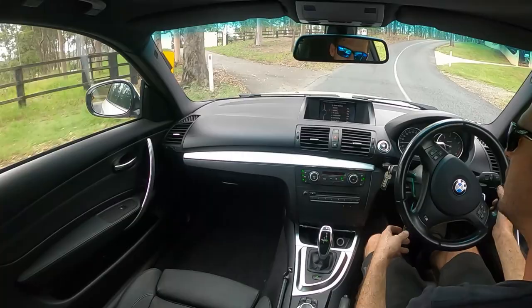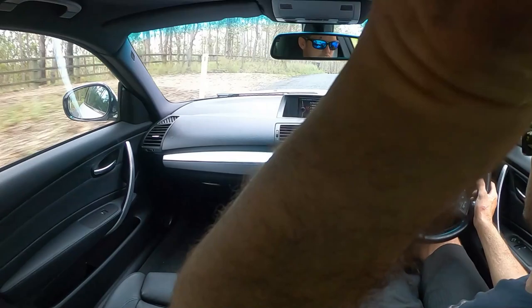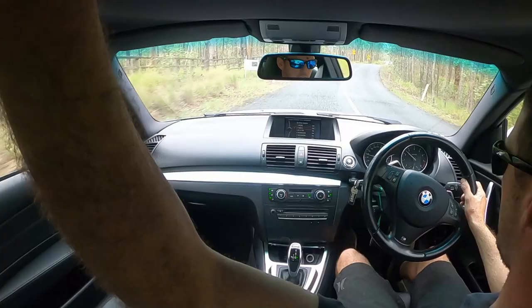Sorry for the squeak guys — it's the first time I've used this mount in this car so it's quite annoying. Hopefully that doesn't come through too much on the mic.